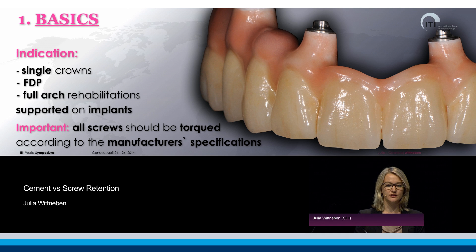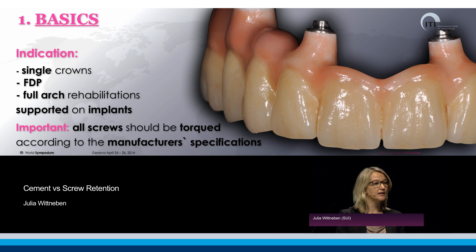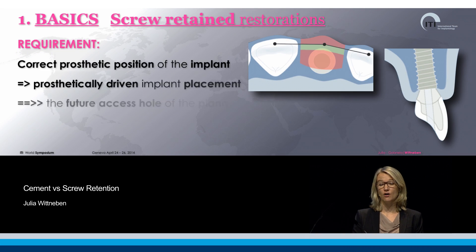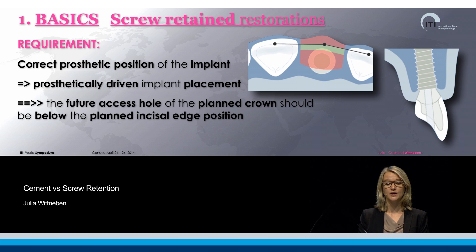Screw-retained restorations, as we all know, are indicated from single crown up to bridges, up to full arch rehabilitations. However, we cannot always use this retention type because the implant has to be placed in an ideal prosthetic position.